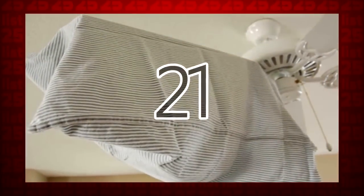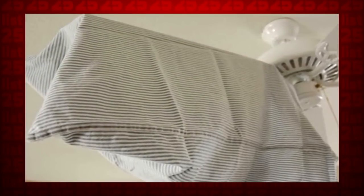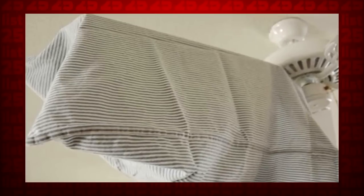21. By throwing a pillowcase over each individual fan blade, then pulling it off, the dust will actually get trapped inside the pillowcase rather than falling onto the floor.